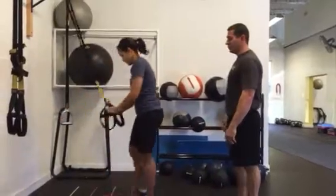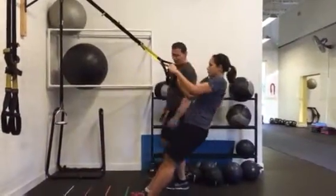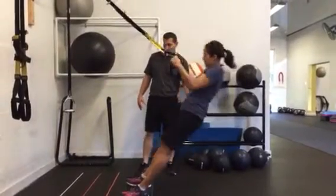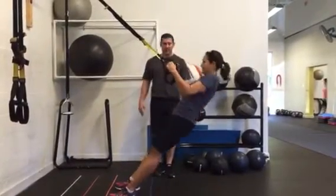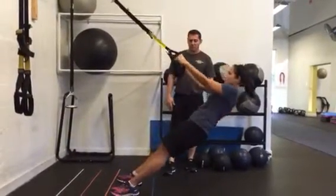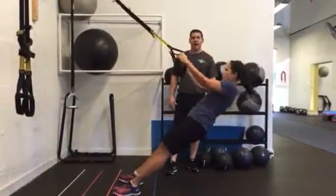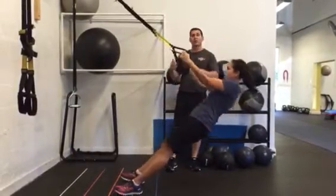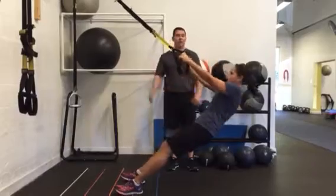We're going to start with the TRX row. You're going to walk your feet up — six reps, so she's going to move up a little more. Six repetitions, moving pretty quickly. Since the TRX is a good bodyweight tool we can use, this would be a circuit we can go through twice consecutively before you might want to rest.